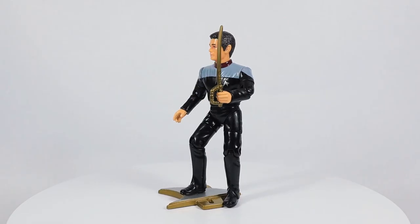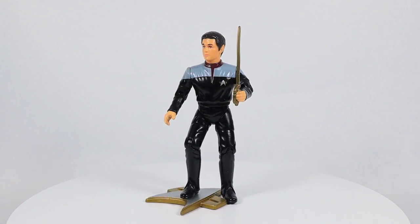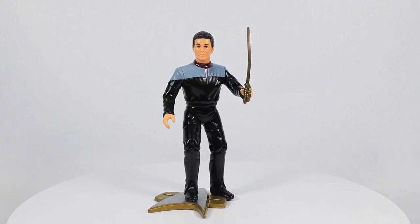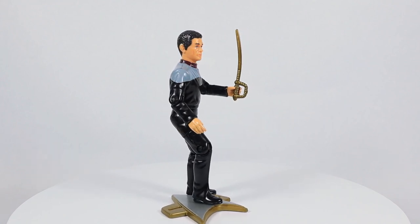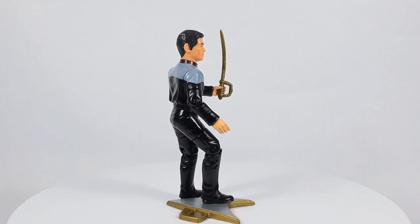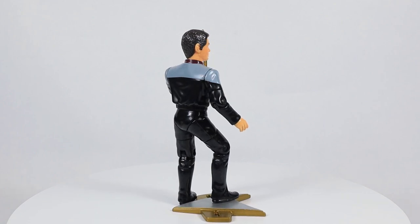This is Captain Calhoun and he is the captain of the USS Excalibur. He is also one of the main characters of the excellent book series Star Trek New Frontier. This figure was limited to about 15,000 units.